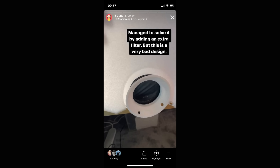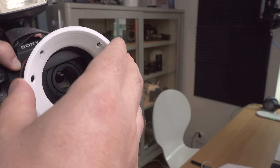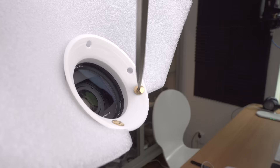I also tried attaching another filter so that by luck it would end up in the correct orientation, and that kind of worked — but I don't want an extra filter when testing because I want to see how the pictures actually look with no filters. In the end I just went for my drill and drilled a couple of holes in it so I could mount it the right way. This is clearly not a good design.